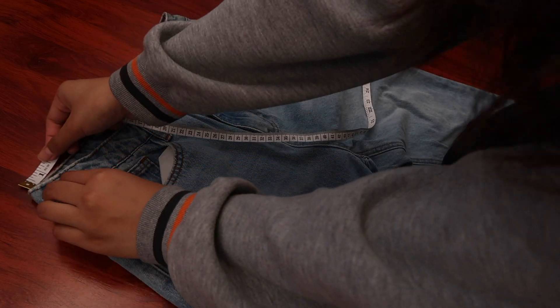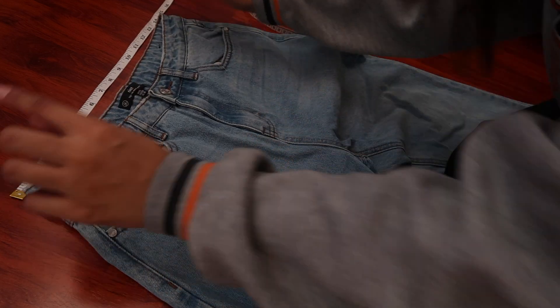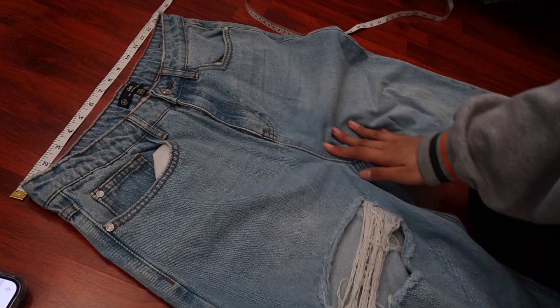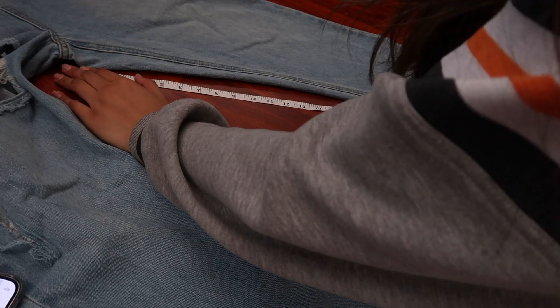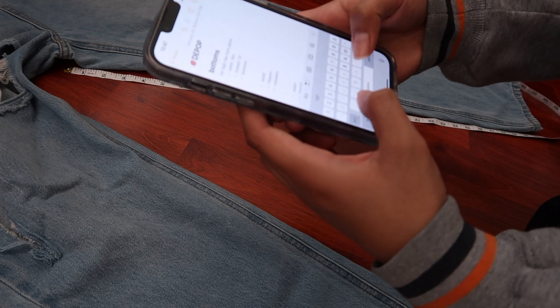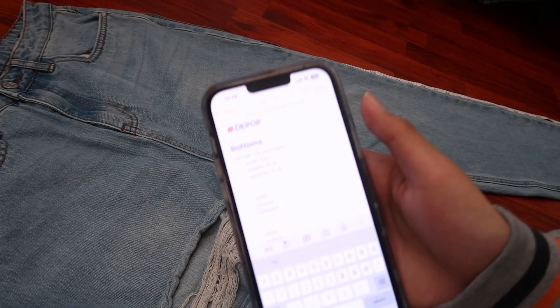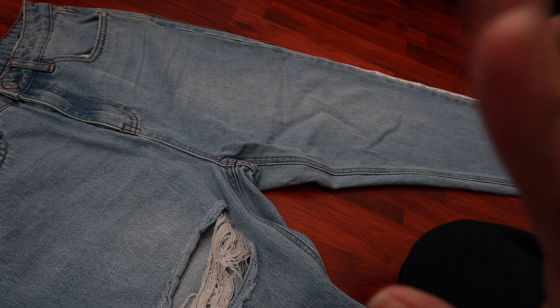Take the waist — it's literally just from one side to the other. I do it at the top like this, make sure it's accurate, then about 14 inches, and I'll type it in my notes app. Next is the inseam — I just do top to bottom. The inseam is 31.5 inches. Then the outseam is basically just the outer part of the jeans all the way to the bottom of the pants. I'll repeat this for about five more pants.